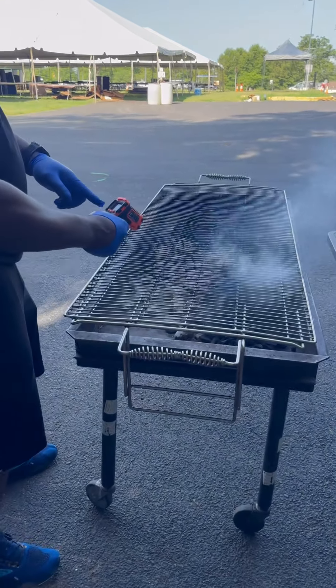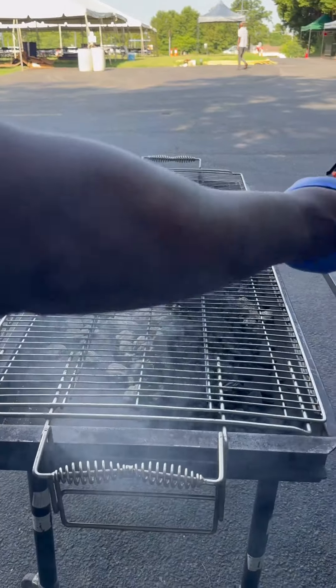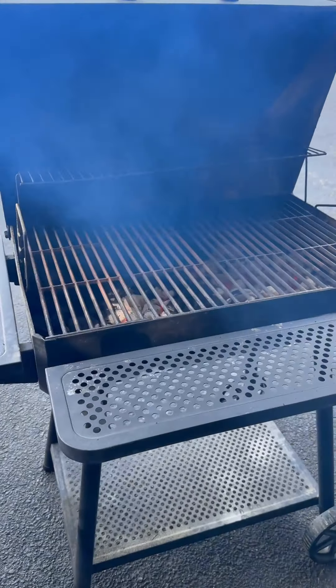Come check it out. 900 degrees down in there. 600 degrees down in there. 400 down in there. 600.